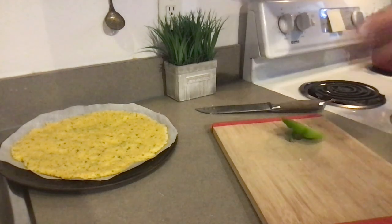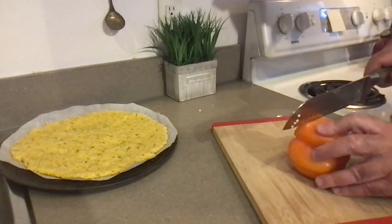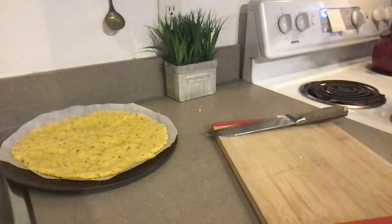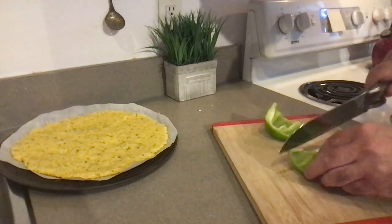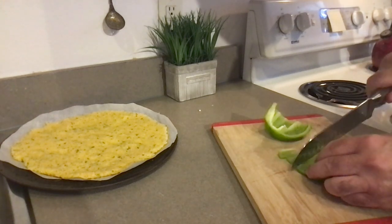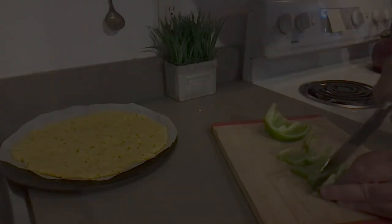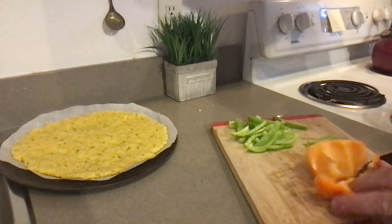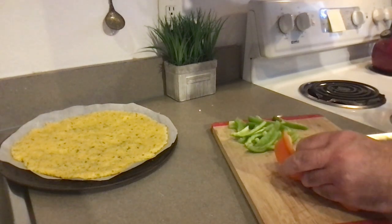You can use any toppings you like — onions, green peppers, yellow or orange peppers, mushrooms. Mushrooms will have to be pre-cooked so they release their water, which prevents the crust from getting soggy. I'm going to slice them. The oven is getting hot, so it'll be ready in just a minute.